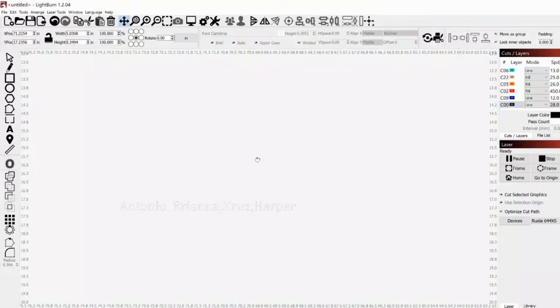The first step in making our sign is to type in the backing word. This can be anything — I've done ones that say mom, family, this is us. For this particular sign, the customer wanted family. You can choose any font for the backing, but my typical one is Times New Roman.